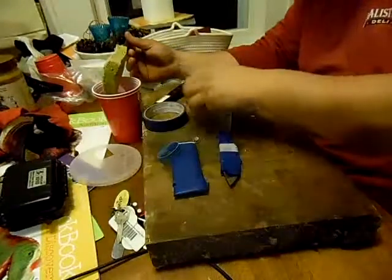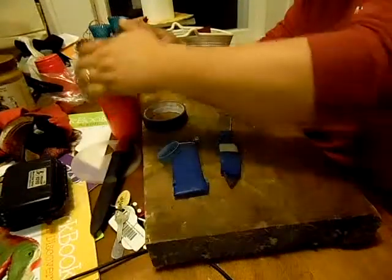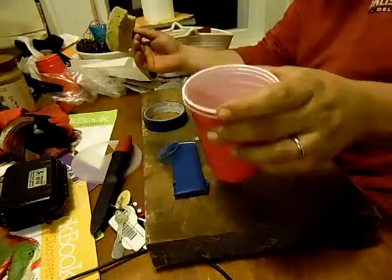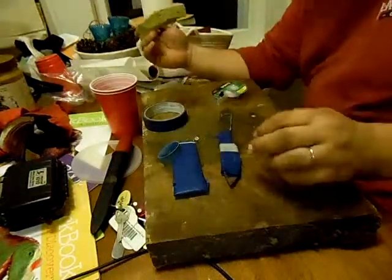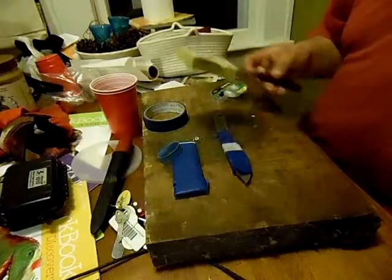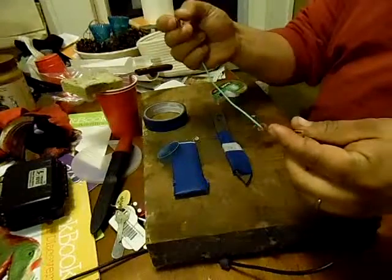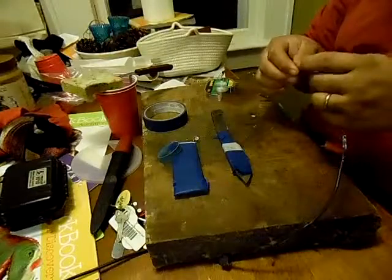I cut my stencil out of an old oatmeal container lid. I tried a couple different kinds of stencils and used a regular Mora Classic knife for the stencil cutting. I took about a teaspoon of salt and mixed it with a solo cup of water. I've got this taped off so hopefully it can't get down in there. This is an 18-volt laptop power supply. I've got an alligator clip for the negative lead and just a wire for the positive lead.